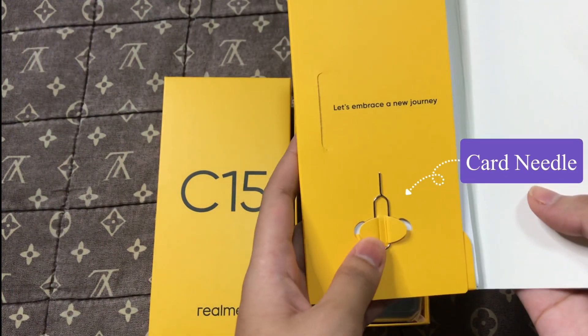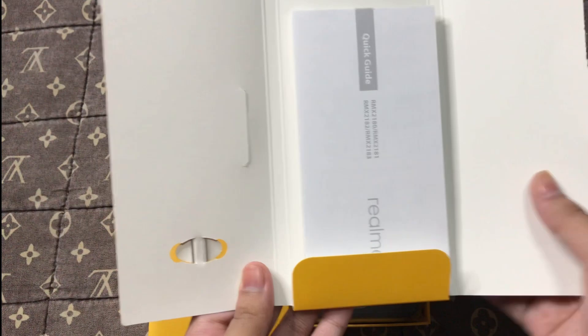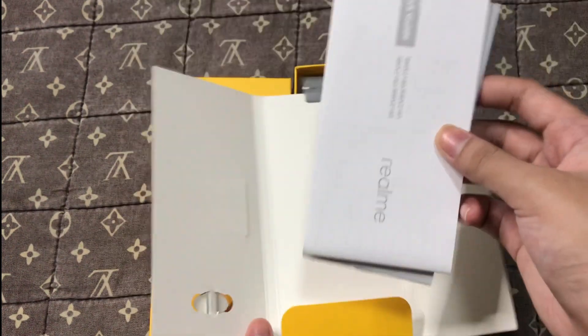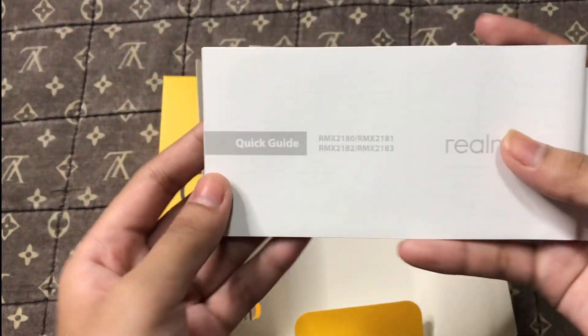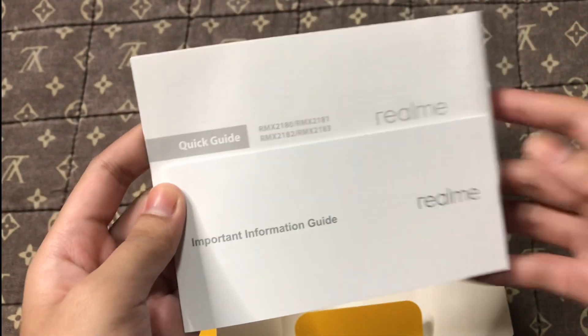At the back you can see the cards and needle used when placing the SIM. Here you will find instructions about the cell phone on how to use it, and it also has a quick guide.